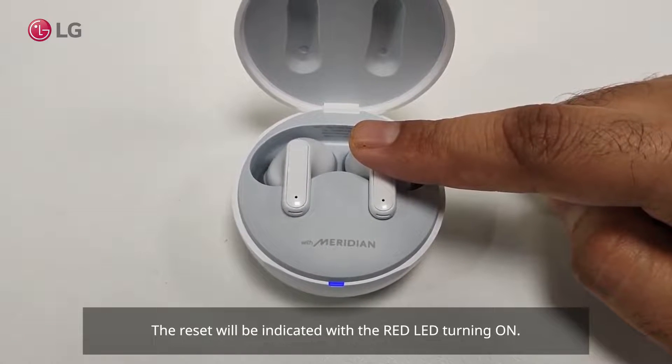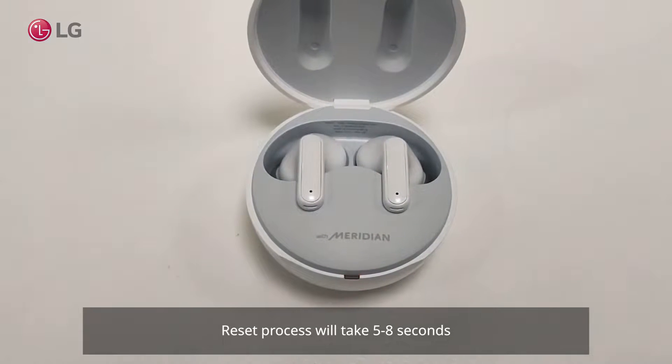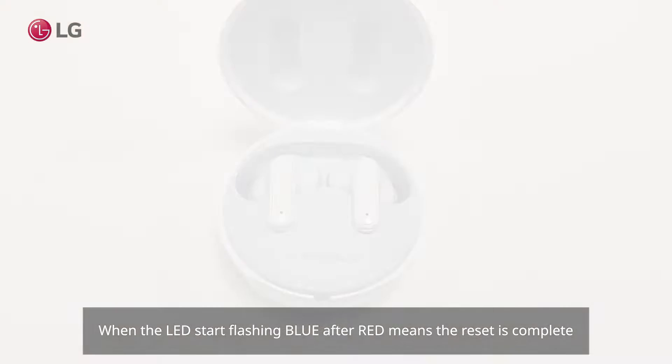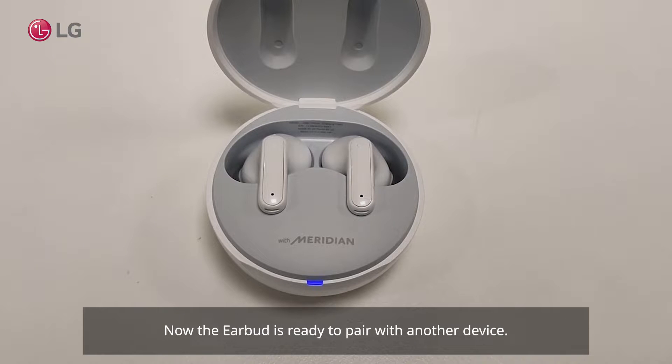The reset will be indicated by the red LED turning on. The reset process will take 5 to 8 seconds. When the LED starts flashing blue after red, it means the reset is complete and the earbud is ready to pair with another device.